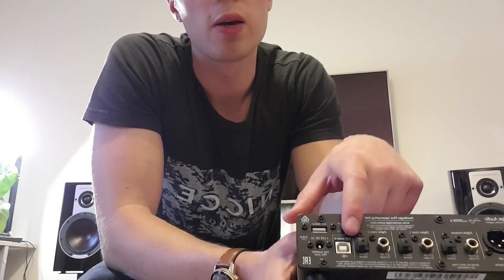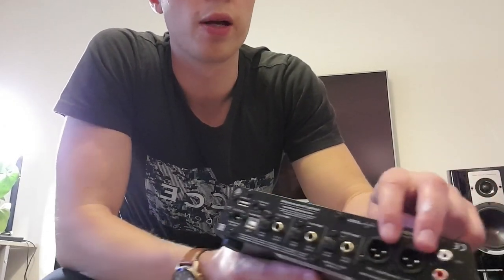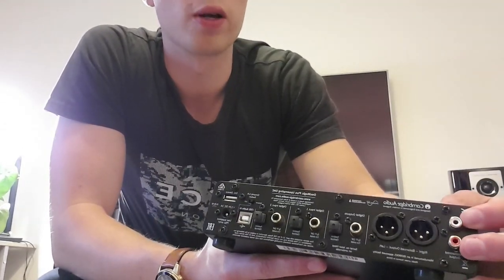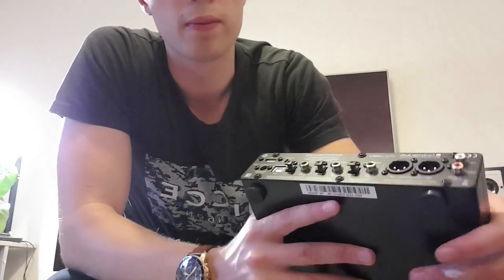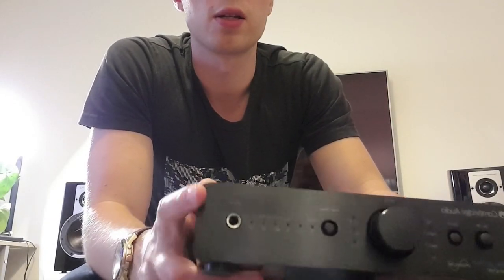There's a USB Type-B line input, which is pretty useful. You get XLR output and also two phono outputs as well — two RCA outputs, which is pretty interesting. There is a digital output too. I'm not sure why you'd use it for digital pass-through, other than the fact that it has the headphone 6.35mm headphone jack.